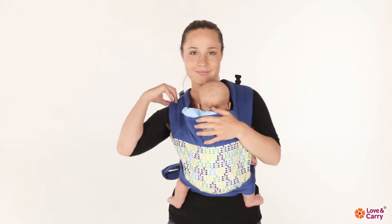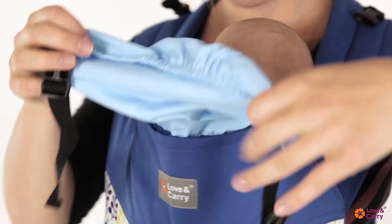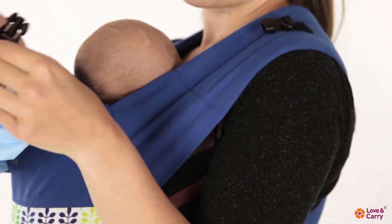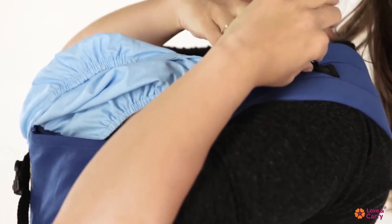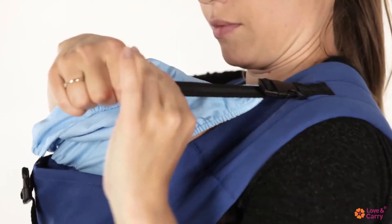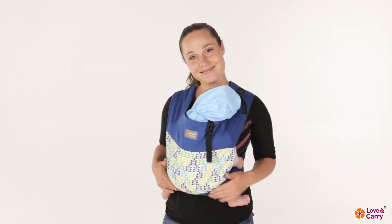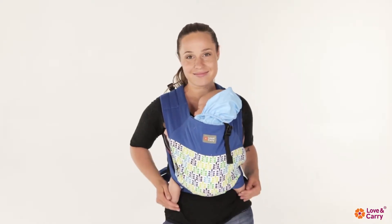Baby's head support with a hood. For a sleeping baby, take a hood out of the pocket and fit it to the back of your baby's head. If necessary, tighten the straps. Watch that the baby's mouth and nose are not covered with fabric.